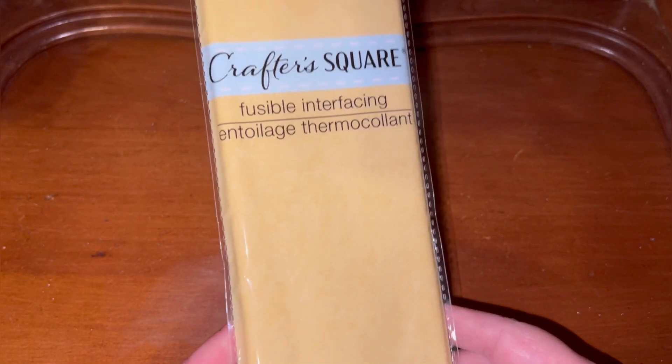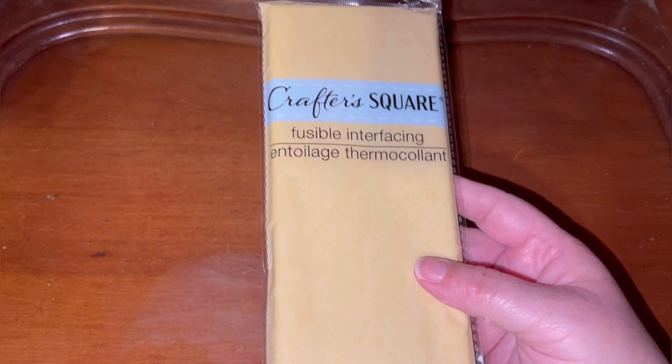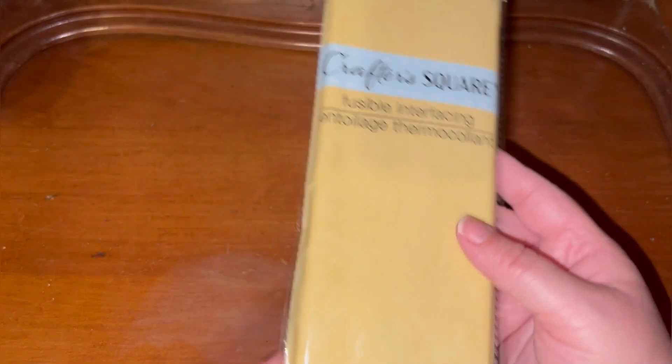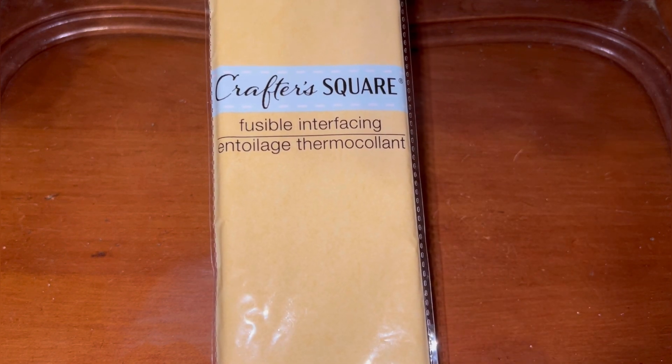Now y'all, this I picked up yesterday at the store I do not normally go to. I have not seen it at either of my local stores that I normally frequent, and the store I went to today did not have it either — so be sure to check your store. It is fusible interfacing, 20 inches by one yard (5.8 centimeters by 0.91 meters), by Crafter Square. It seemed like a pretty good deal for a dollar and a quarter.